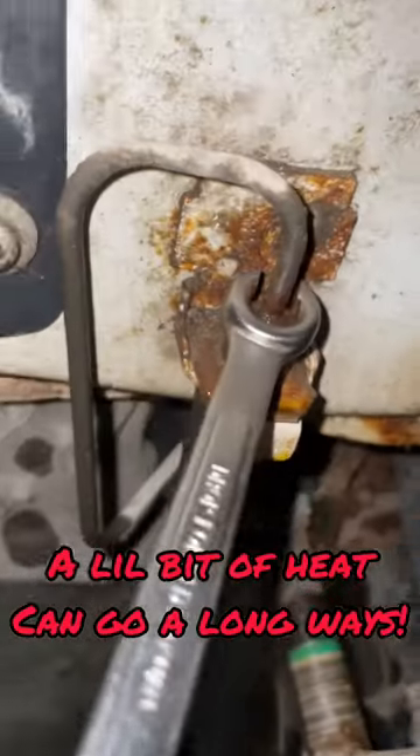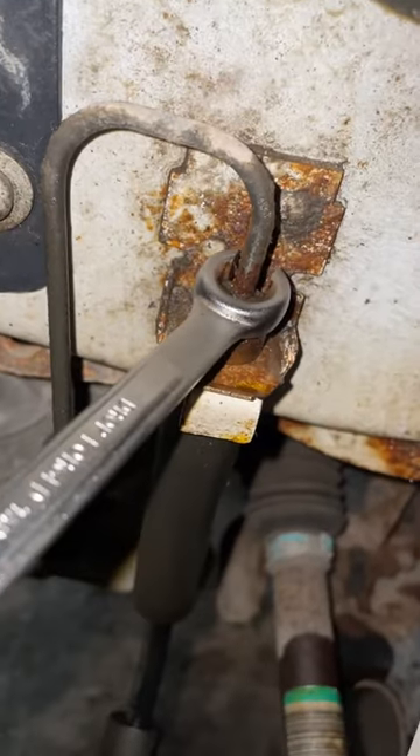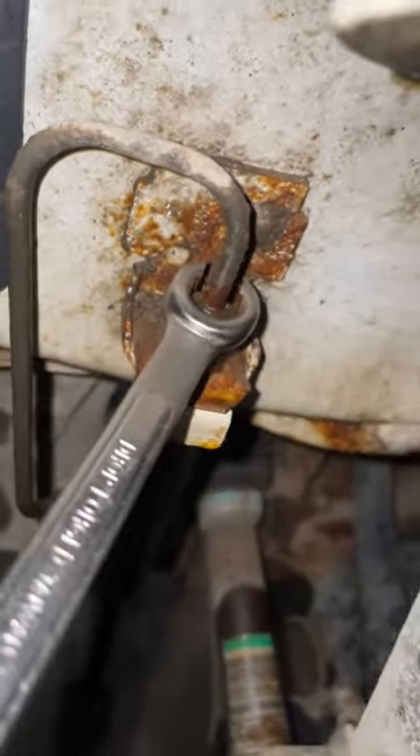Changing this brake hose. I wire brushed and sprayed it down with PB Blaster, but it does not want to break free. The line looks pretty good except for that rust going right into the fitting.